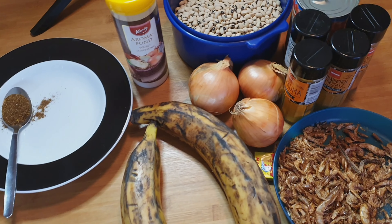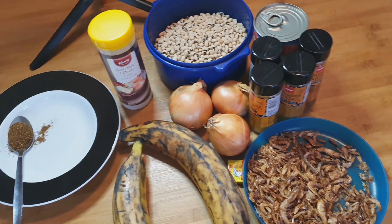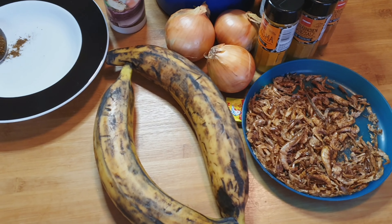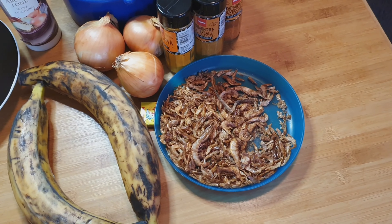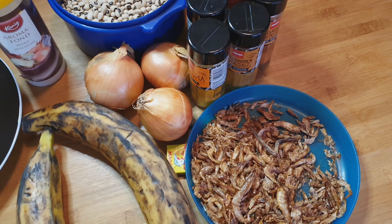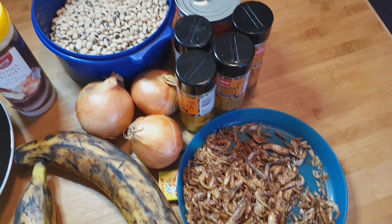I'm going to fry these two ripe plantains here. This is the crayfish — and I know nobody cooks beans without crayfish. This is the onions, and this is the Maggi chicken. And also this is all the spices I'm going to use to prepare the food.